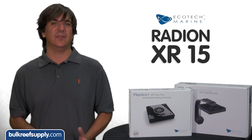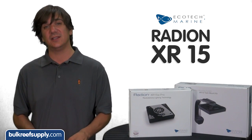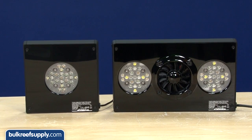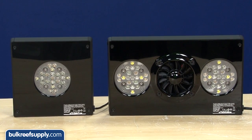Not everyone wants to go through the hassle of hanging lights from their ceiling, so I personally welcome the entrance of a product like this coupled with one of the most popular LED lights available. The XR15 is more or less half of an XR30 — the XR30 has two LED pucks and the XR15 has one.